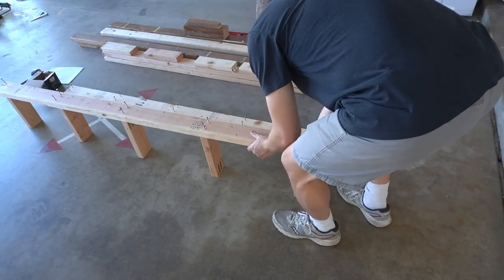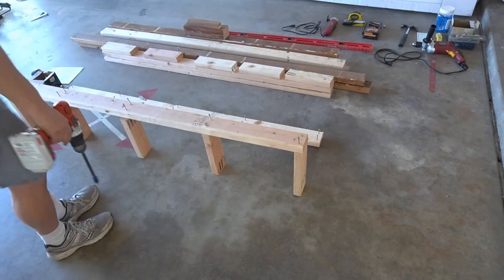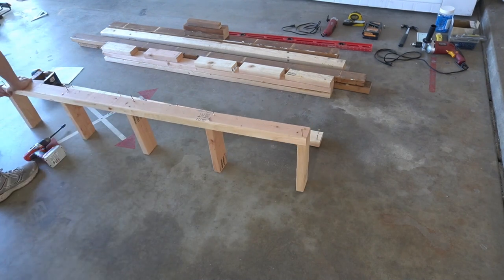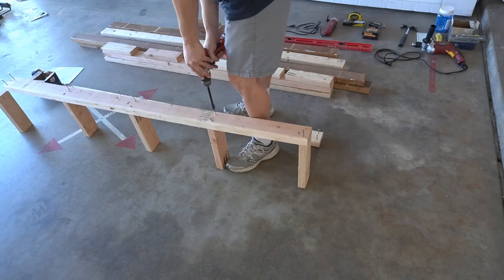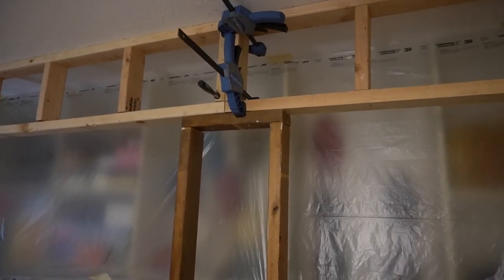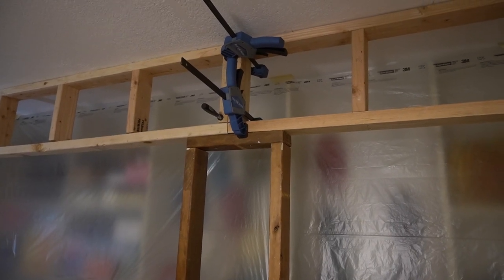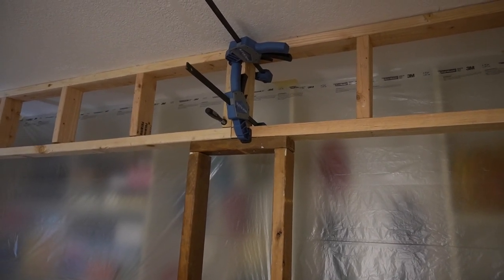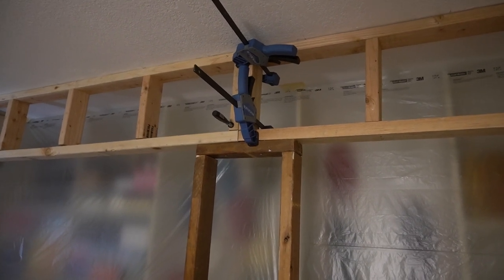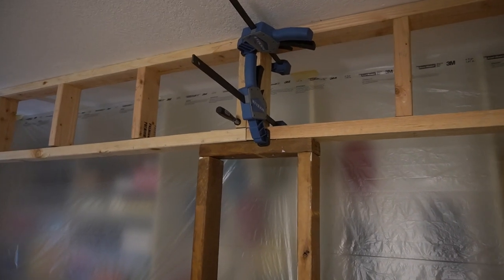Matt did all of that planning well in advance — and yes, they're totally old school pencil and graph paper around here, though you can also use different software programs. It took some pretty creative clamping to hold everything together because the studs were so warped, but the clamps seem to have done the job and everything came out straight and square.